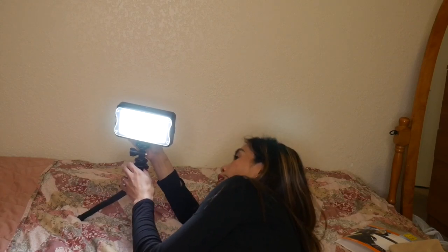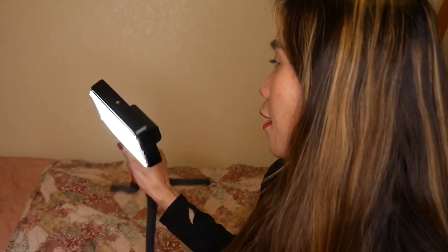I used it before — all the time — before I had a ring light. But now I kind of miss this little guy. I never use it anymore because I use this ring light I'm using right now. I miss it. I forgot it in the corner. If you're in an apartment, it's a great solution.